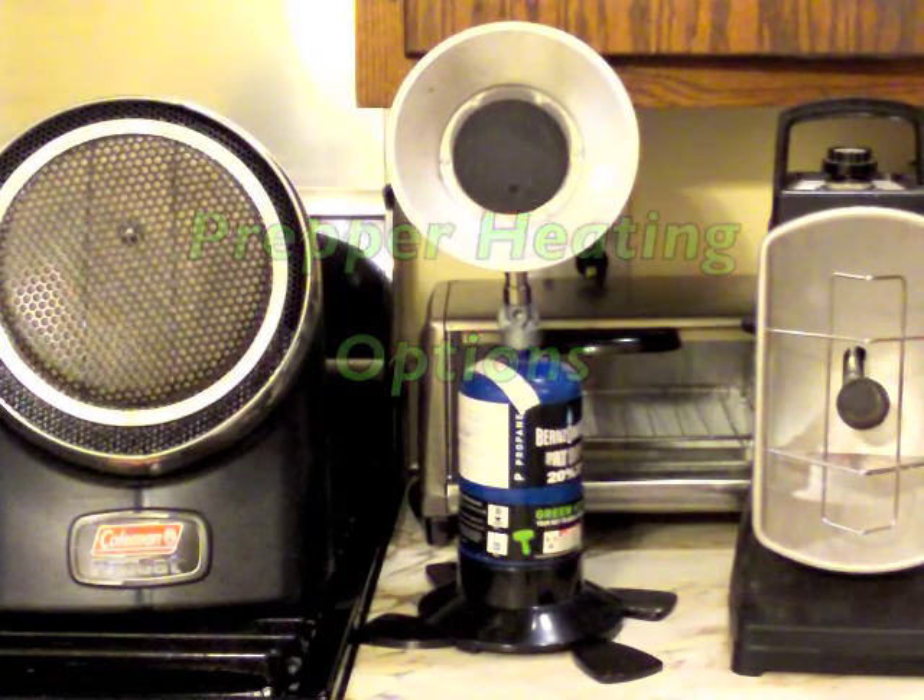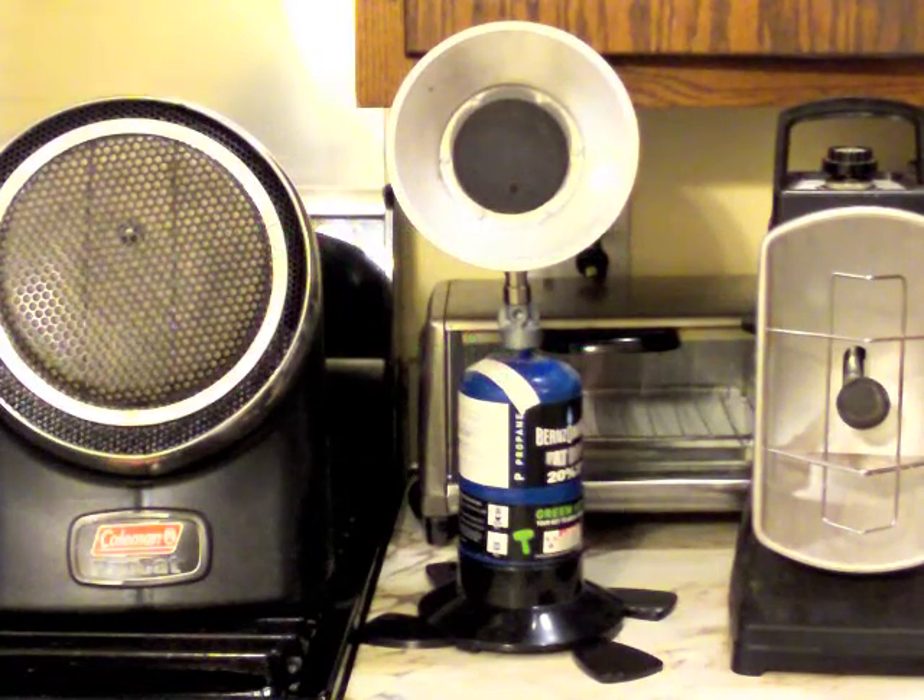Good morning, YouTubers. This is Staten Island Prepper here. One thing that a lot of videos don't show is how to heat your home in an emergency.